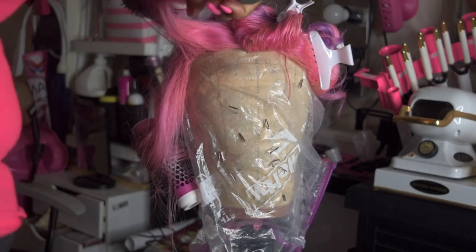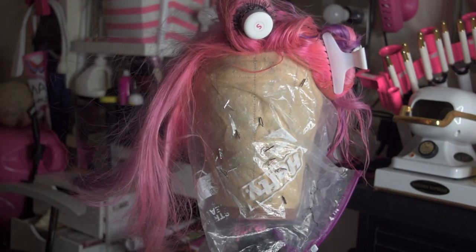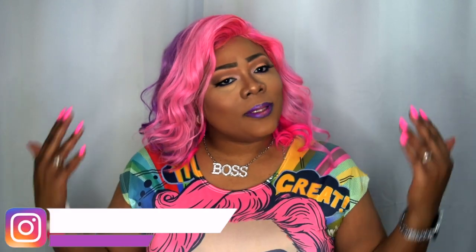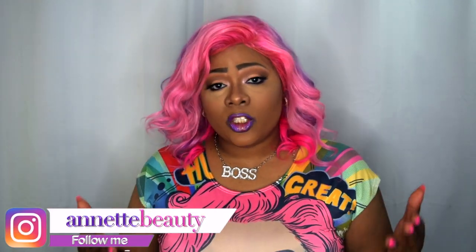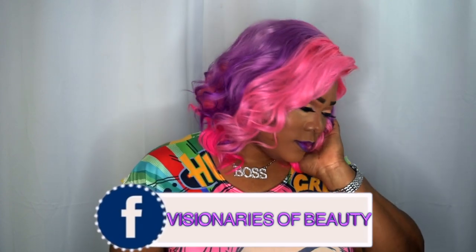I used both items to try to achieve a look, just to see how the hair would work with either product. Let me know what you think about the hair and the style, and if you would rock this. Don't forget to check out the description box below for all the details and items I used in this review — if there are any coupons I'll include those as well. Please like, subscribe, comment, and share. As always, stay fabulous and be your own vision of beauty. Till next time, bye!